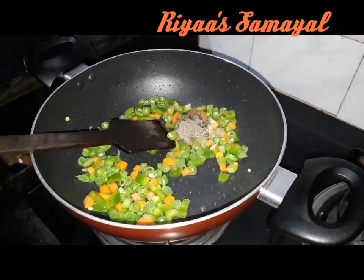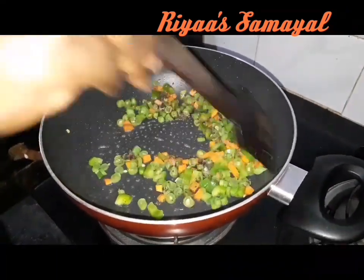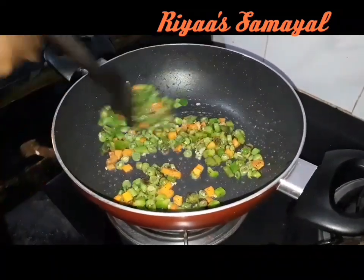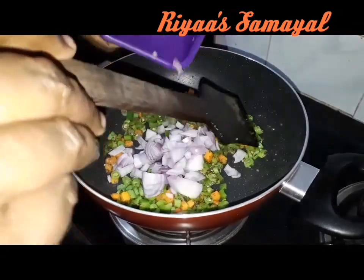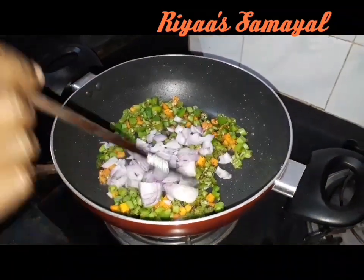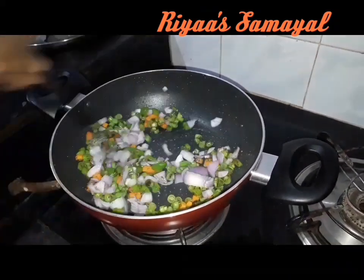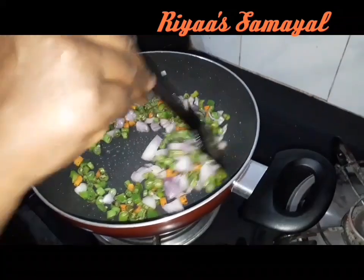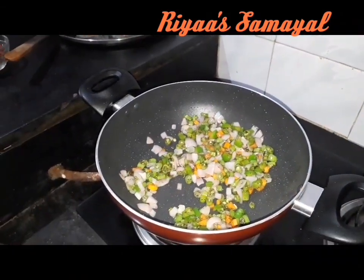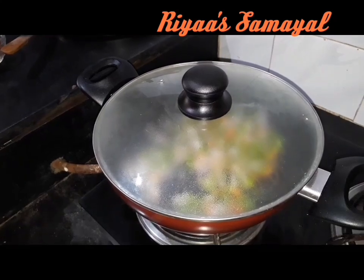Add some capsicum. Add some pepper. Cook for 1 to 3 minutes.